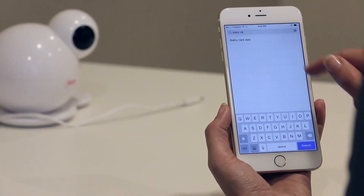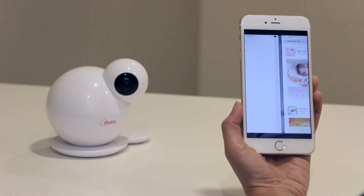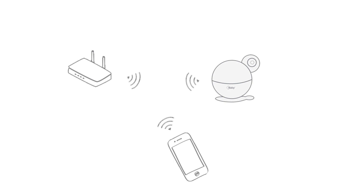From the App Store, download the iBabyCare app onto your supported device and launch the app. Verify that your smart device is connected to a Wi-Fi network. Your router must provide Wi-Fi connection for internet access.